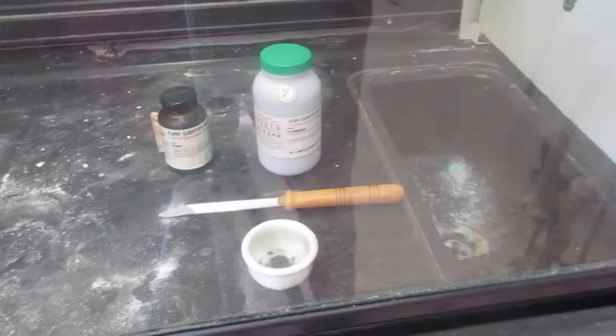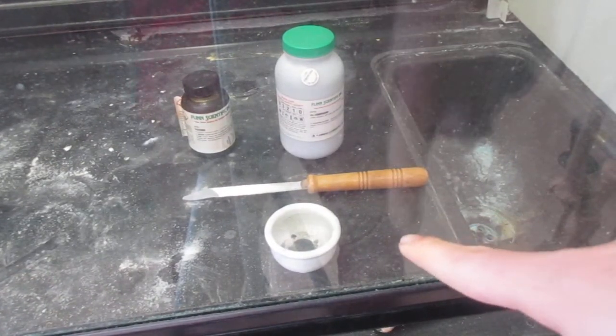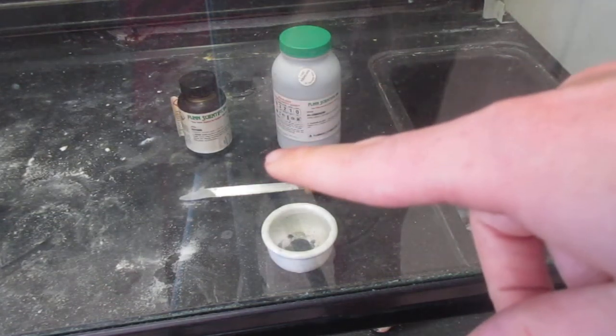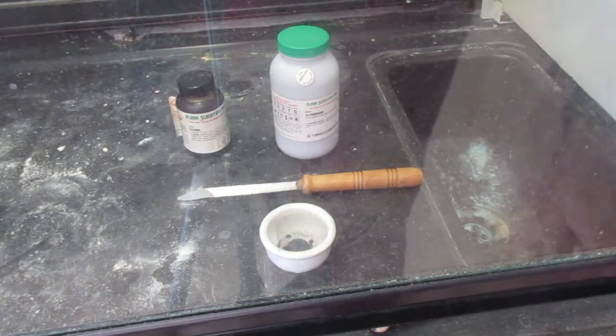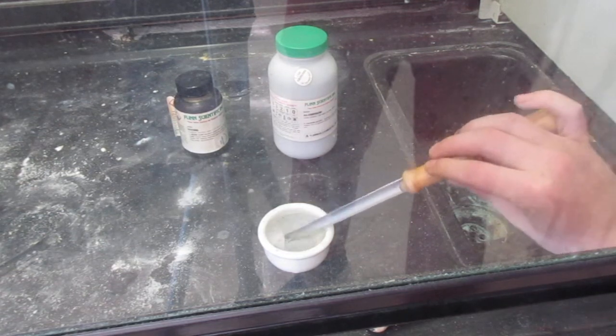The iodine — which I showed in another video with sublimation — is inside this mortar and pestle. Here I have powdered aluminum already loaded on the spatula. What I'm going to do is add the aluminum. It's just aluminum and iodine.